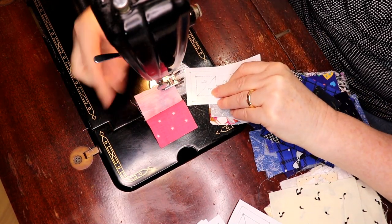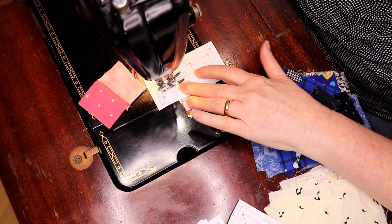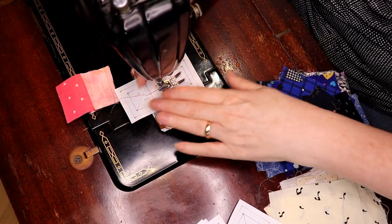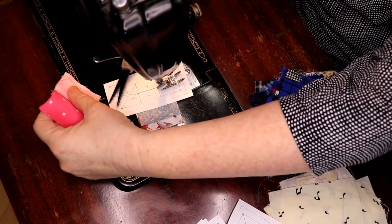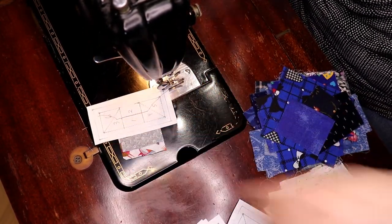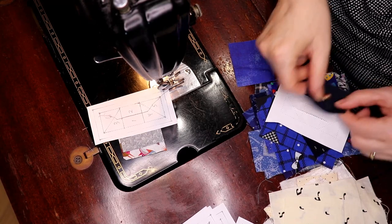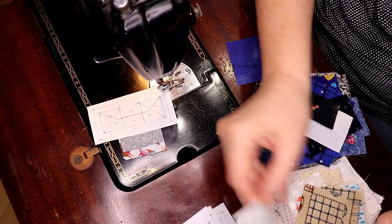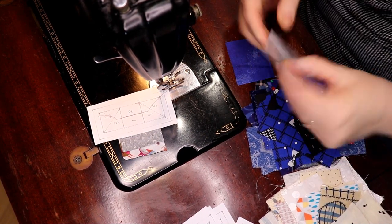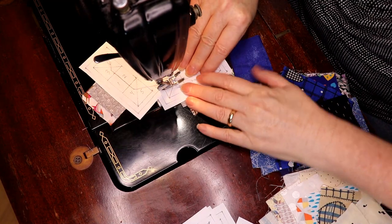I forgot my add-a-quarter ruler and my little cutting board — I might have to stop and get that. You can do more than one thing at a time with these, so you can do several at once and they all look great. I'm going to put a darker one here and find a little piece of white — this is cute, that will work. It's basically a low volume. I'm going to check to make sure I've got a good quarter inch. Yes I do, and under it goes.